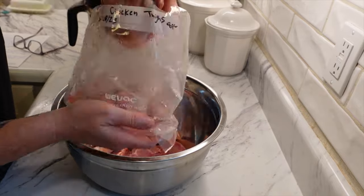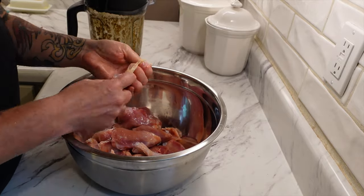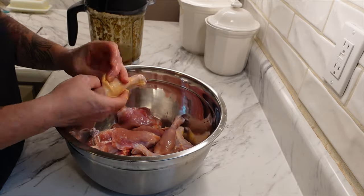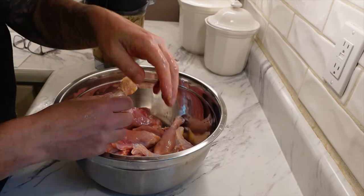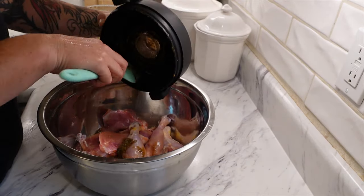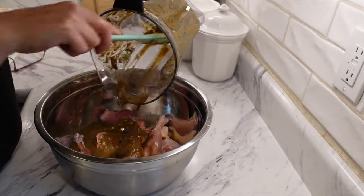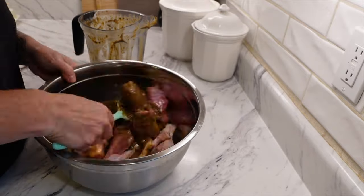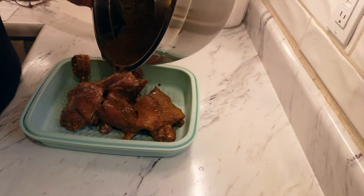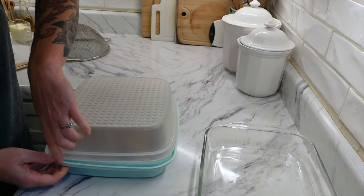Put it all in a blender and get everything completely pureed so that you have a sauce. The recipe suggests using a whole chicken parted into eight pieces, but I just used drumsticks and thighs from my freezer. We don't like the skin, so I'm just taking the skin off. I put them in a large bowl, covered them completely with that blended sauce, then moved them to the dish I'm marinating in and covered it. You can also use a Ziploc baggie for this.